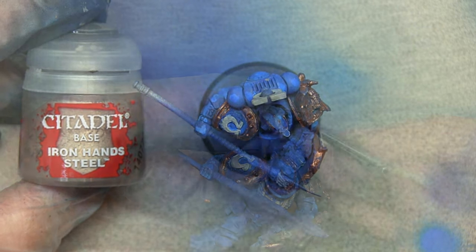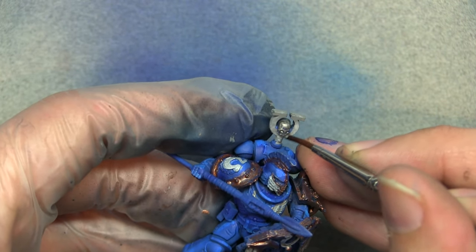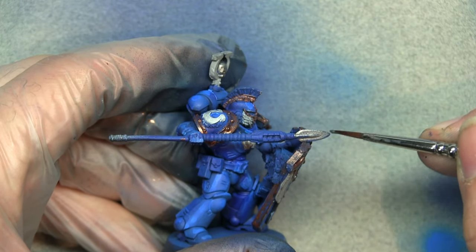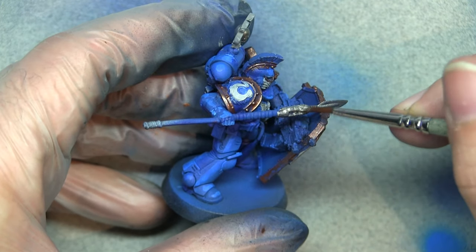Now we're going to use Iron Hand Steel to block in all the normal steel metal areas. This includes the skull on the top, the vents on the backpack, the spear tip, the spear power generator, and any other areas you think should have this kind of colouring.